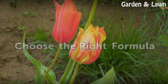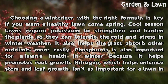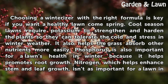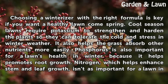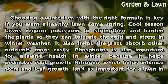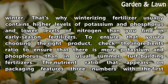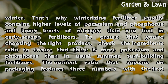Choose the Right Formula. Choosing a winterizer with the right formula is key if you want a healthy lawn come spring. Cool-season lawns require potassium to strengthen and harden the plants so they can tolerate cold and stressful winter weather. It also helps the grass absorb other nutrients more easily. Phosphorus is also important for a lawn's health in winter because it helps promote root growth. Nitrogen, which helps enhance stem and leaf growth, isn't as important for a lawn in winter. That's why winterizing fertilizer usually contains higher levels of potassium and phosphorus and lower levels of nitrogen than you find in early season fertilizers.